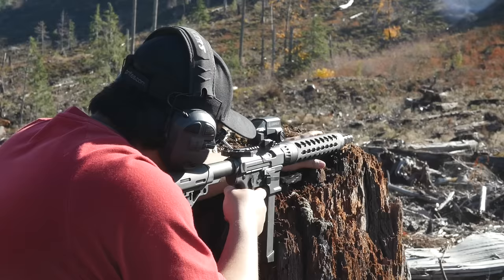Leupold also has a habit of discontinuing good things immediately and making bad things forever. The LCO has of course been discontinued, but the bewilderingly bad Freedom red dot sight is still being made. Leupold, as a company, makes no sense.